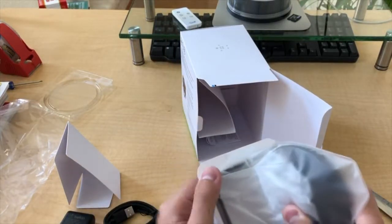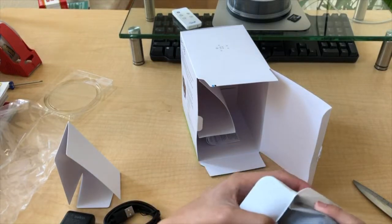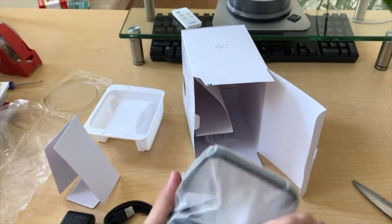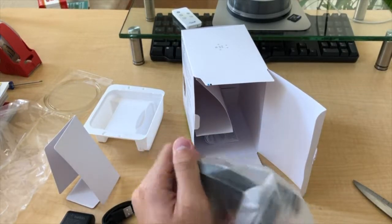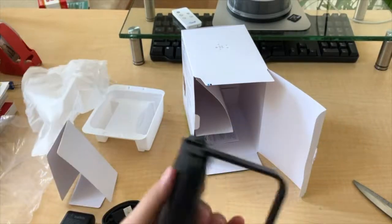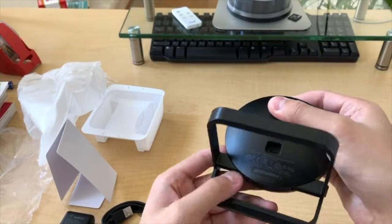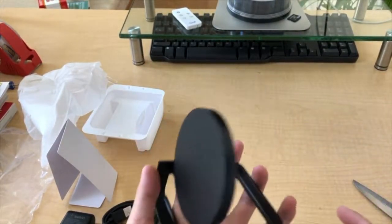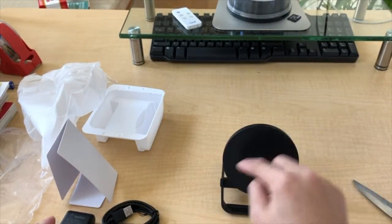Let's check this out — this is the wireless charger itself. It's quite nice. I'm going to unbox it. There it is, take a look at that. It's quite lightweight, lighter than most other ones, because it just has a coil in there.